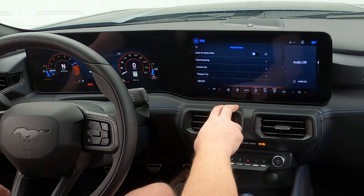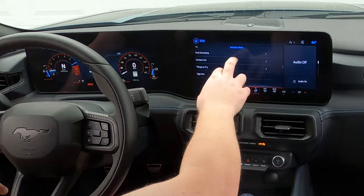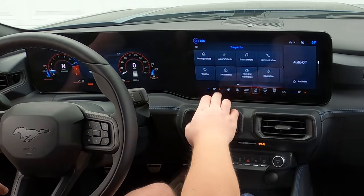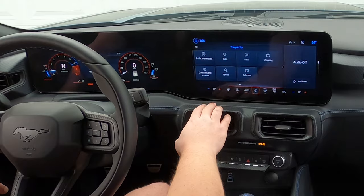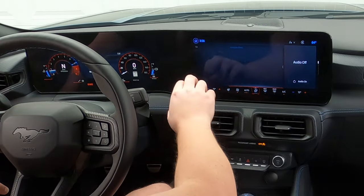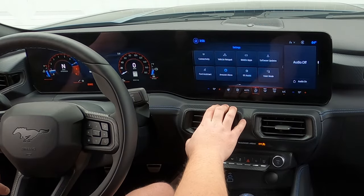Amazon Alexa — similar deal. You can listen for the wake word, Ford streaming. You can try out Amazon music and things like that — it even gives you ideas for things to try. Alexa's talents: entertainment, communication, weather tells you what the weather is around you. If you do have an Amazon Alexa at home, everything kind of transfers over once you connect your account to the car.